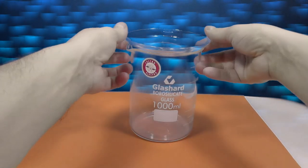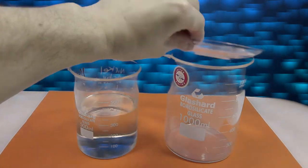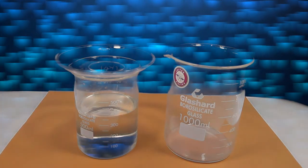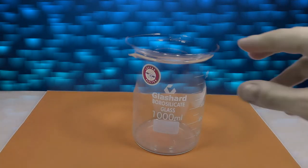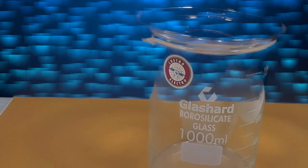They fit really well onto a 1 liter beaker and can also be used for 500 ml beakers. They cost under a dollar and are very durable. The rounded bottom prevents condensation leakage and it keeps dust and dirt out of the solution. It does, however, leave this little space where evaporation can occur.